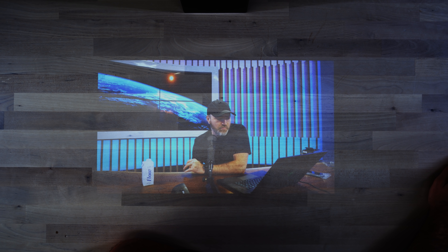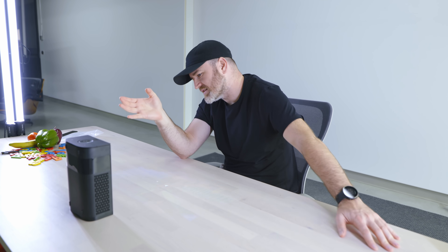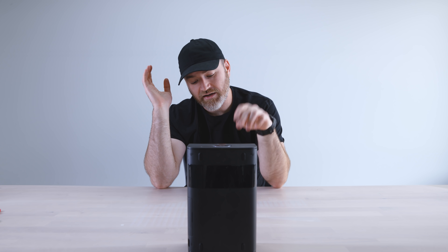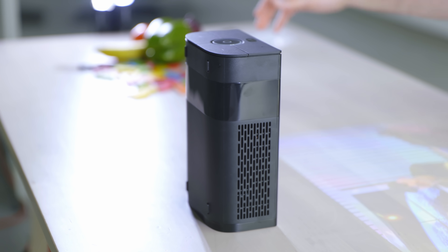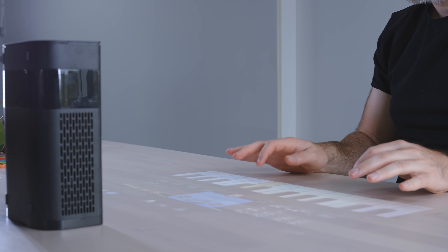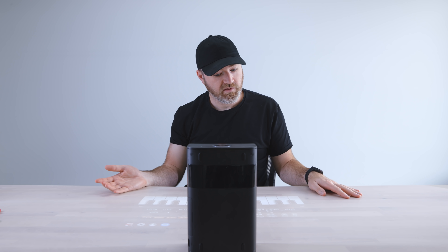There's a web browser and pretty much anything you can do on Android is on here. You can watch YouTube. The speakers are worth mentioning — it's a fairly big chassis so you might expect decent audio, but sometimes products like this skimp on the speaker. The speakers actually have a surprisingly decent output, as you can hear.